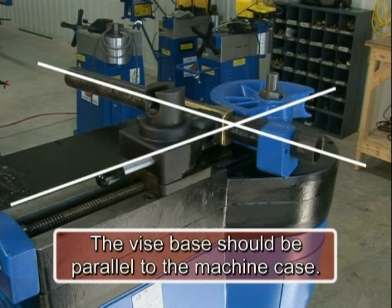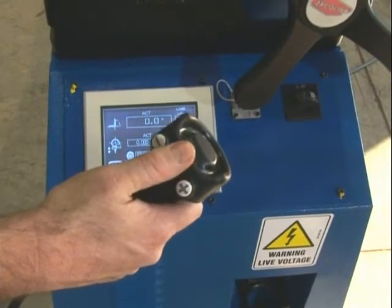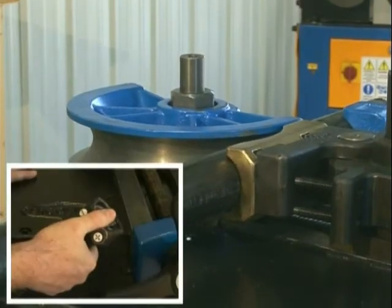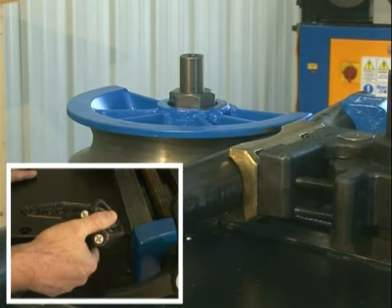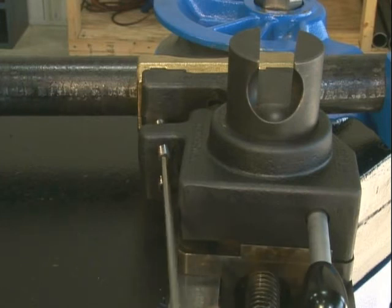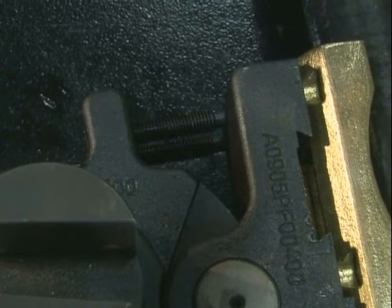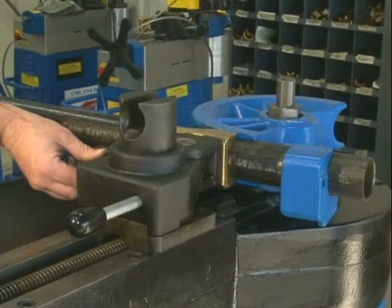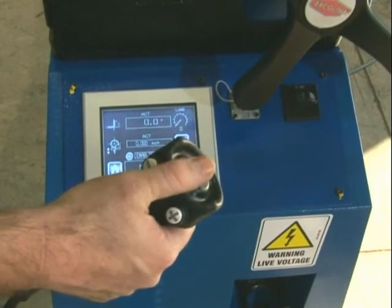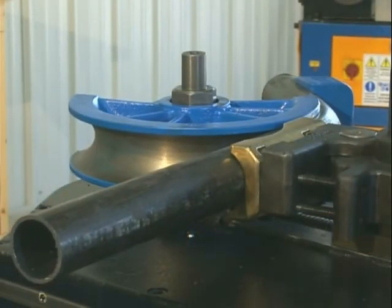Proper vise tension will allow the vise to pivot in and out of position as needed. The vise base should remain parallel to the machine case. During the first bend, to determine material spring back, initiate the bend cycle by depressing the plus key on the handheld remote. Stop when the material begins to flex. Using the allen wrench provided, adjust the vise backing screw to support the vise. Adjusting the screw properly will improve bend quality. Use the locking nut to secure the vise screw. Depress the plus key on the handheld remote to continue the bend cycle. The machine will automatically stop once the programmed angle has been reached.